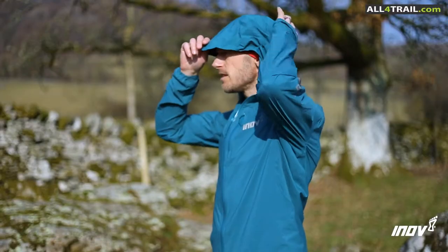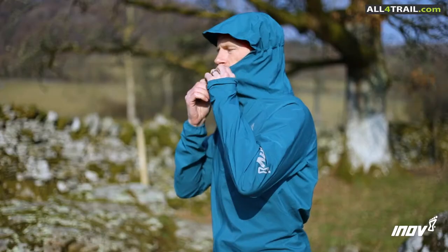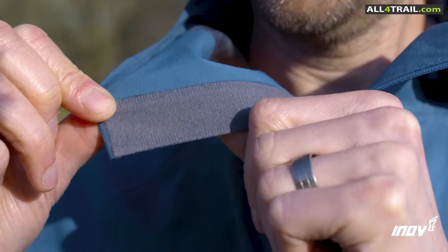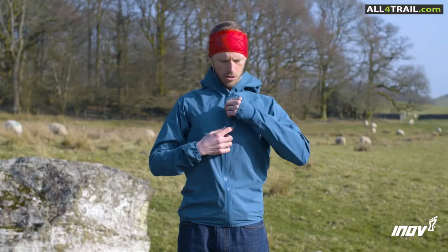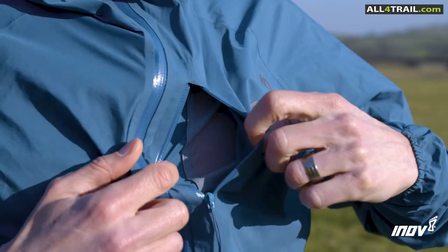The hood is really good. You've got a peak, and there's a little bit of fleece here to protect your chin from getting sore. It all folds away into this pocket here, which is also adding to the breathability.